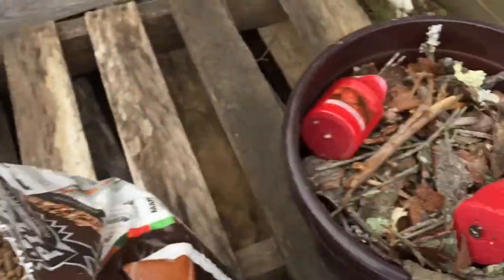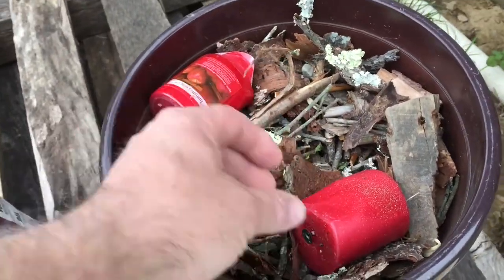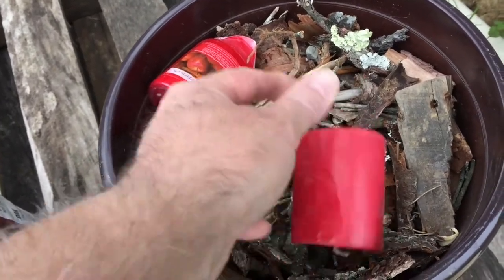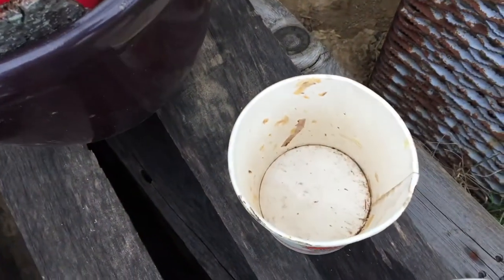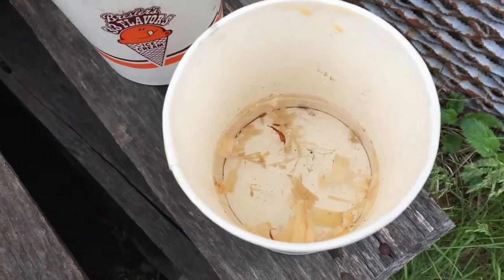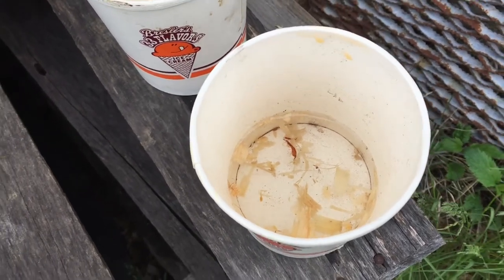The third ingredient is just some random bark and sticks. And sometimes I throw some smelly wax in. The next thing I need is an empty cup and a cup with about an inch of water in it. I'm going to show you how this works.